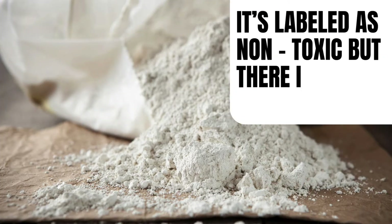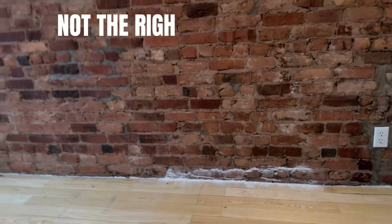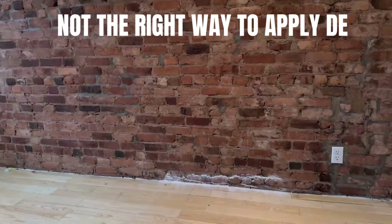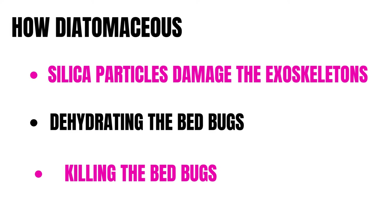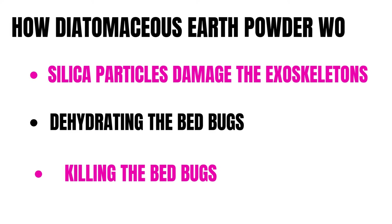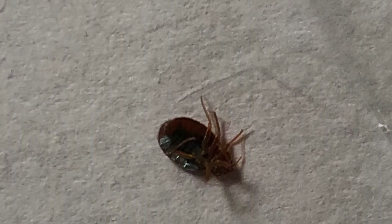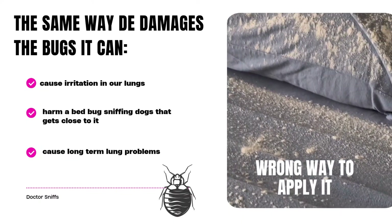Even though diatomaceous earth is labeled as non-toxic, there's a wrong way to apply it. We're here to show you a few examples of how not to apply it. The way DE works is that when bed bugs come into contact with it, the abrasive silica particles damage their exoskeletons, ultimately leading to dehydration and death. The same way DE damages the bugs, it can also damage your lungs.